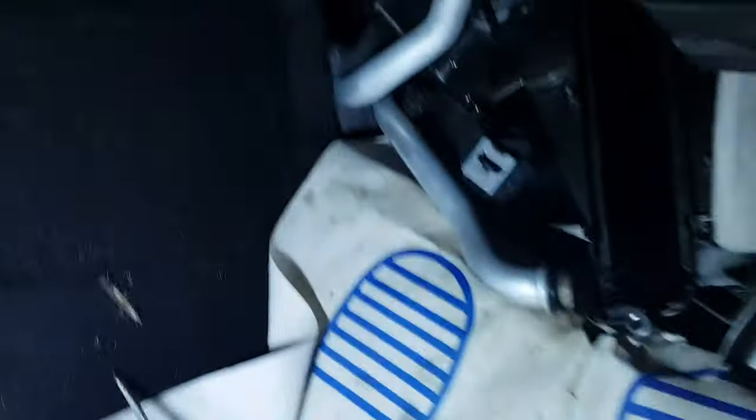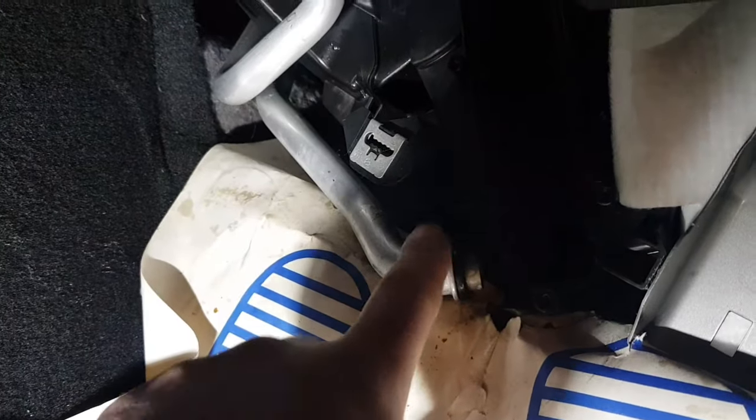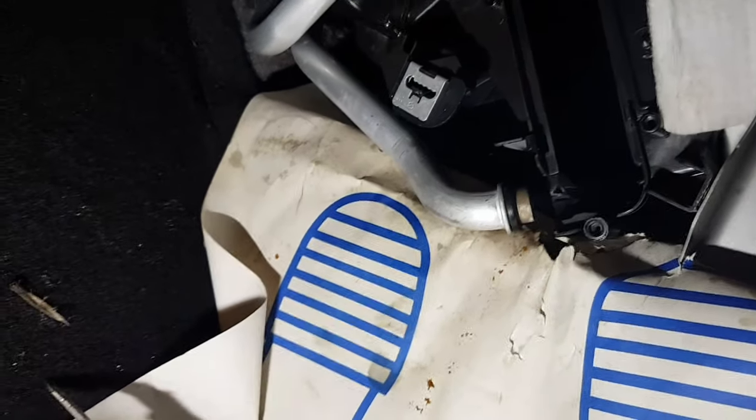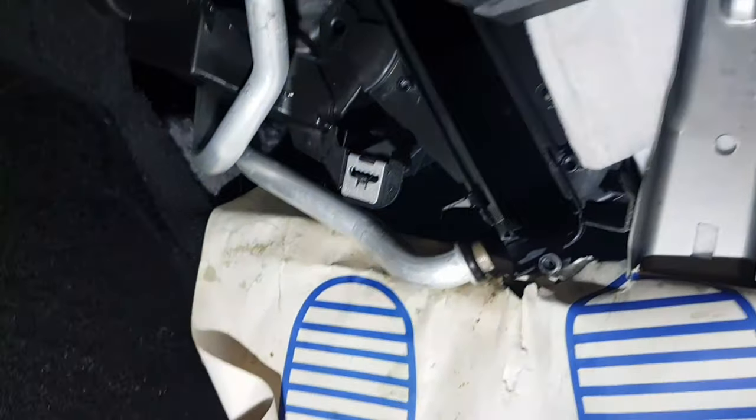The heater matrix inside the car is at the lowest point. There are your two heater pipes — the flow goes through the top, through the matrix, and down to here. This pipe was properly clogged — the heaters were freezing cold, so no circulation at all in that pipe. That is the problem.